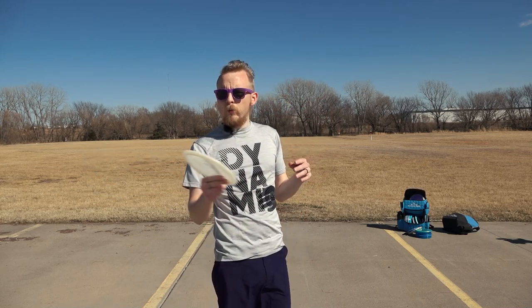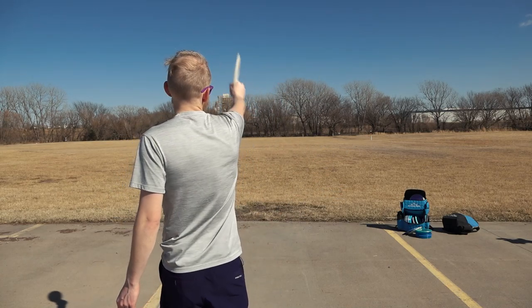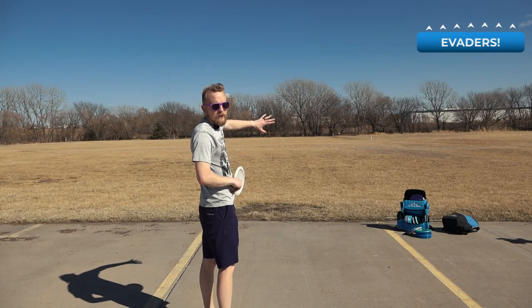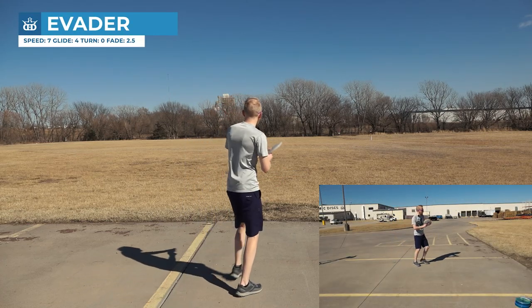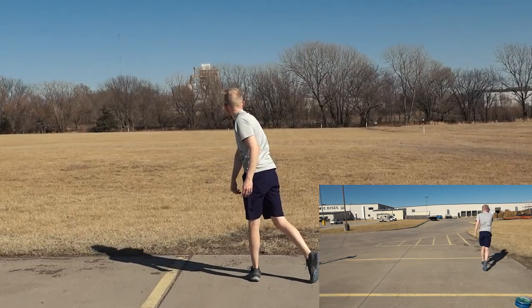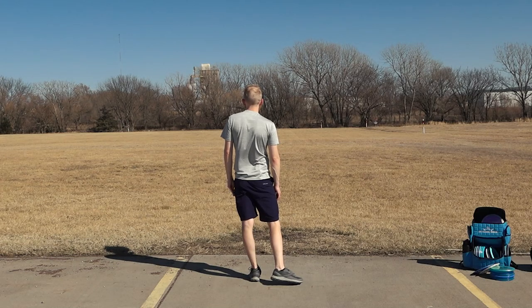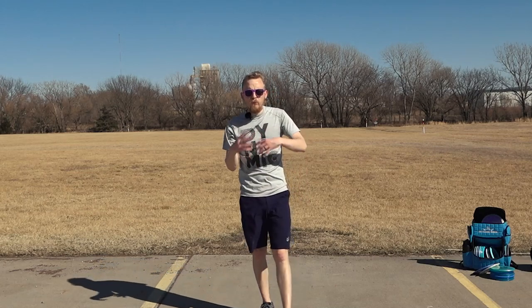For forehand rollers, you can throw kind of whatever disc you want — usually more overstable — and you want to start it a lot more turned over so that it hits the ground and rolls. Generally forehand rollers go fairly straight and then they might tail off to the left or just fall over at the end. The wind's blowing that one left a little bit. Rollers are generally not as consistent as air shots because there are a lot more variables in the ground, so they're a risk-reward — usually more risky, but they can go farther and get some really interesting shot shapes.